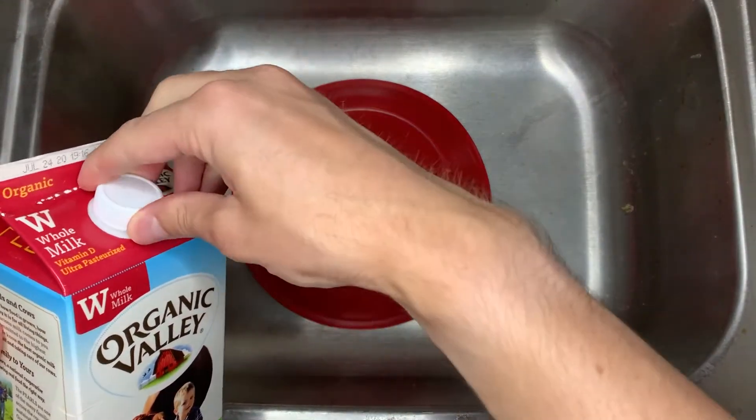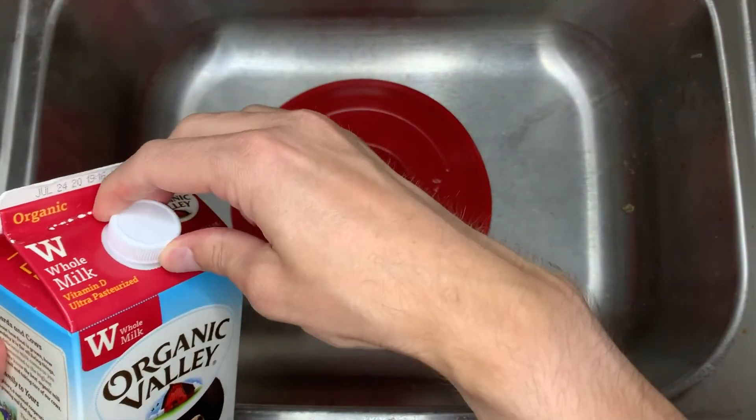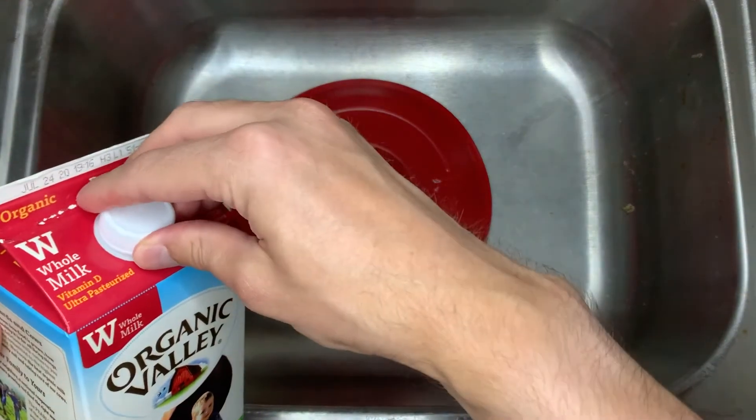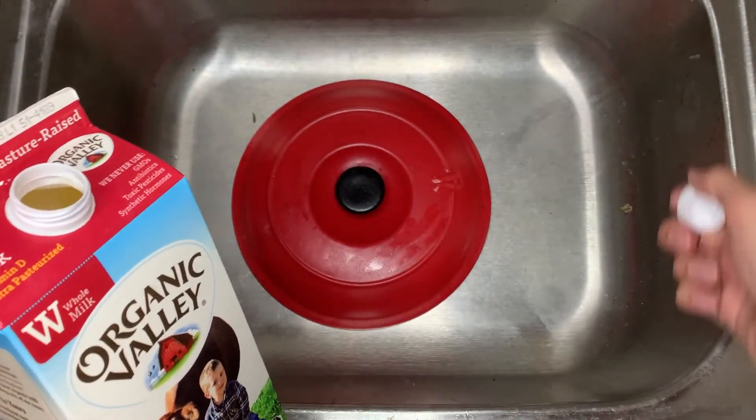Get right to it. Pop the top here — oh, that hissed a little bit, you hear that? We got a little bit of gas built up there. I might have stolen a sip out of this a while ago, but that's our little secret. The way that thing is hissing, might as well be full of snakes.